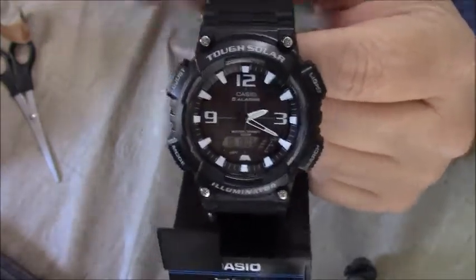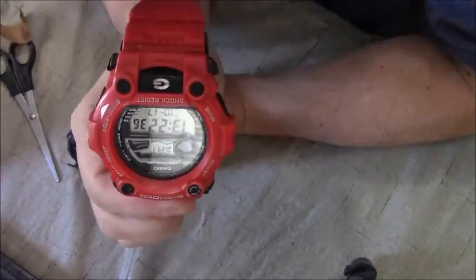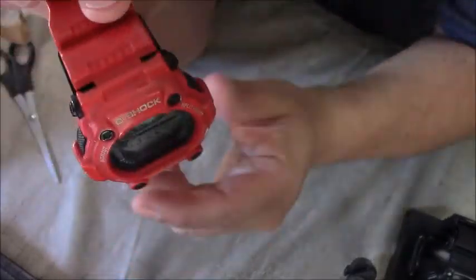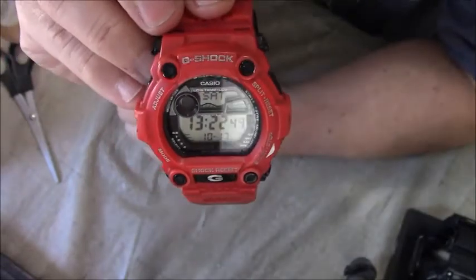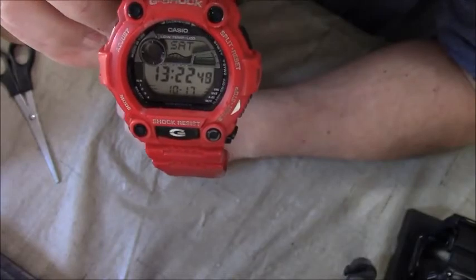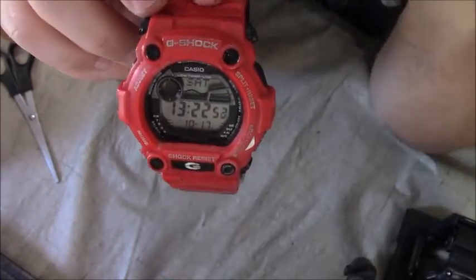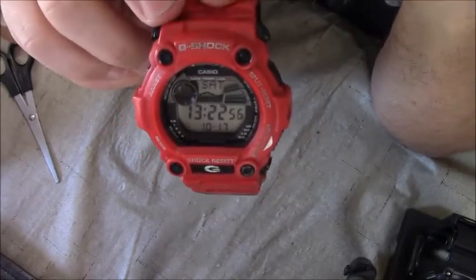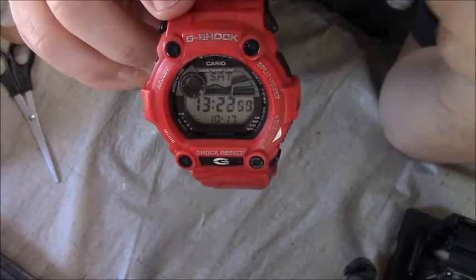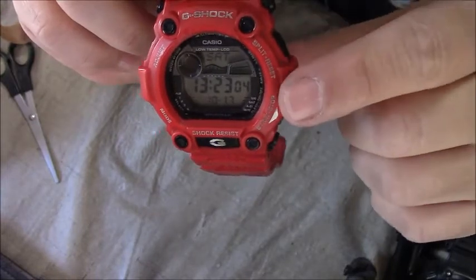Another reason I bought this is because I had this G-Shock watch. Although I'm not a big fan of red watches, I decided to replace it. As you can see, it's on military time, and I don't know how this watch got on military time. I've taken it off military time before, but I think this watch has had it — it's about six years old.